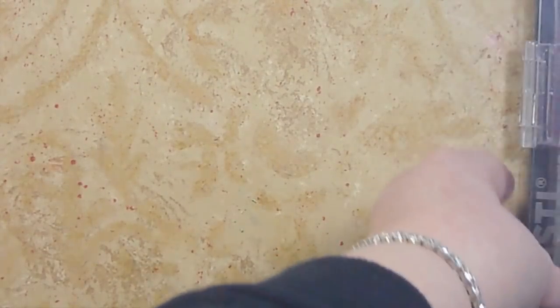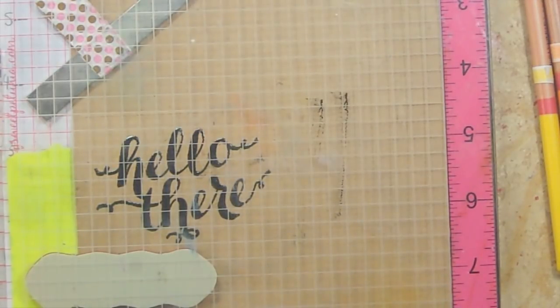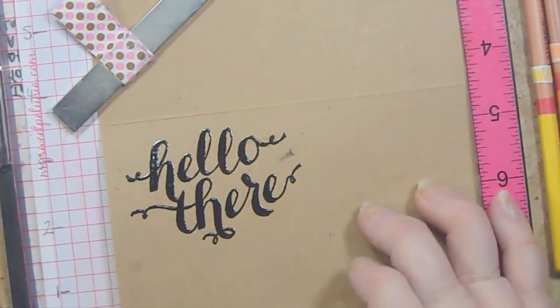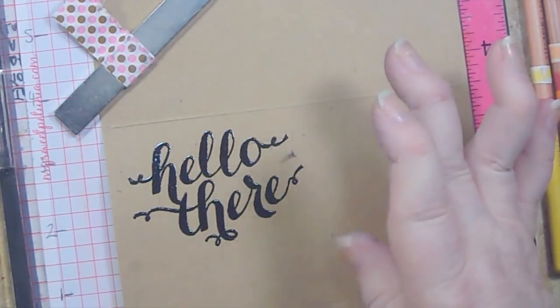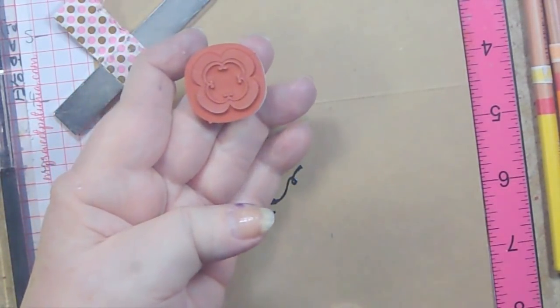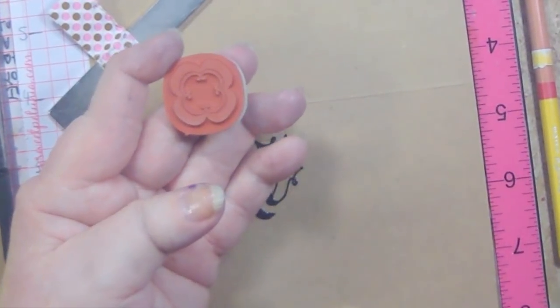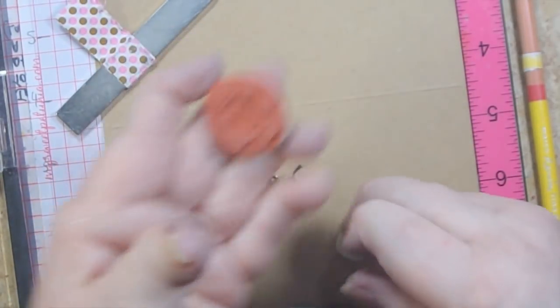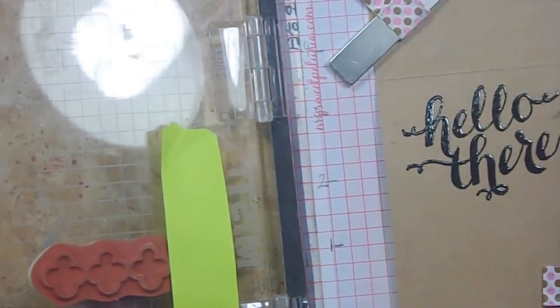Today's card I'm using two old Stampin' Up sets. One is called Hello There — I already used that, I bought it specifically for the 'hello there' on it. And I already got a little smudge there, but I thought I would show you how to get rid of that. The other set I'm using is called Madison Avenue, and it has these little — I'm going to call them quatrefoils. Then it has a teeny little center one.